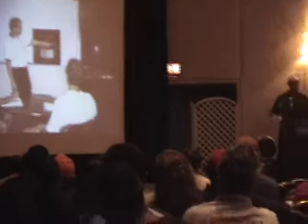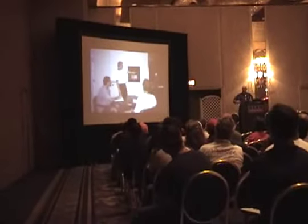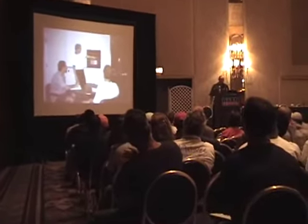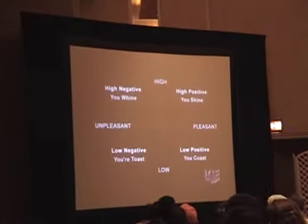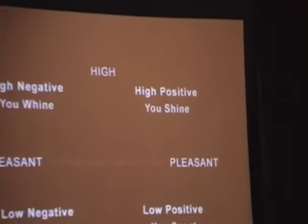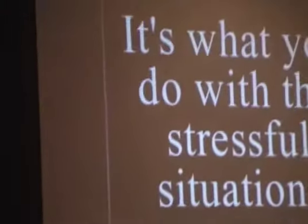We take everything — here's the energy charts again. We go from the court to the classroom, back to the court. We try to change it from the intellectualizing to the on-court practice. I like to summarize: high positive, you shine; low positive, you coast; high negative, you whine; low negative, you coast. I think that kind of summarizes it very clearly.